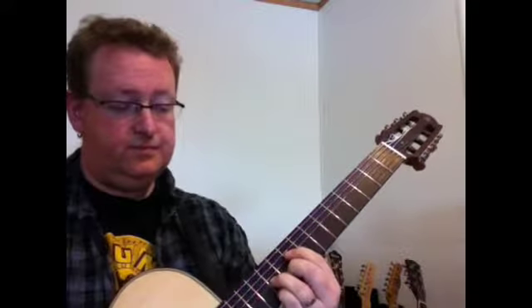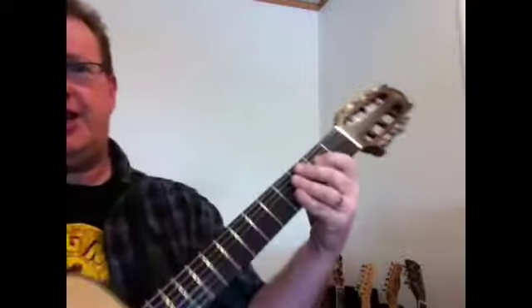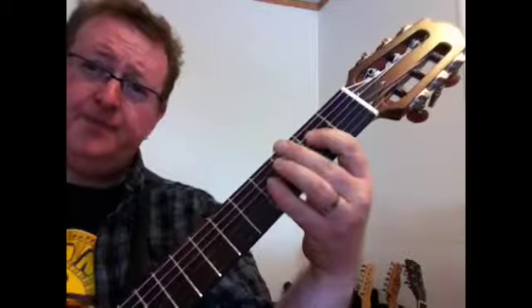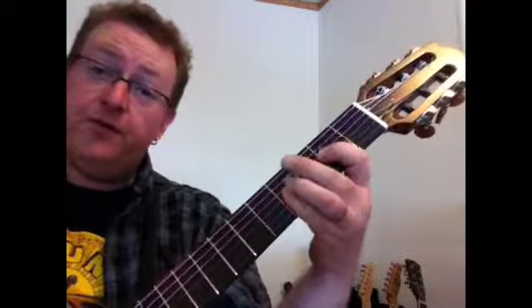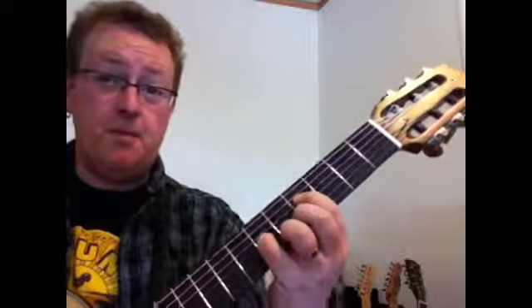It sounds like this - kind of pretty, a little loungy but kind of pretty. So the first grip, we're going to be in the second position. Your index finger is going to be on the D string on the fourth fret. Then you're going to bar with your pinky on the E, B, and G string on the fourth fret. These are all kind of good to know and you can use them wherever you like, whenever you like.